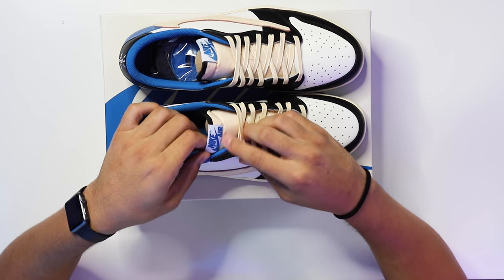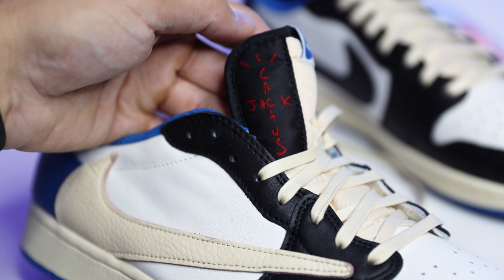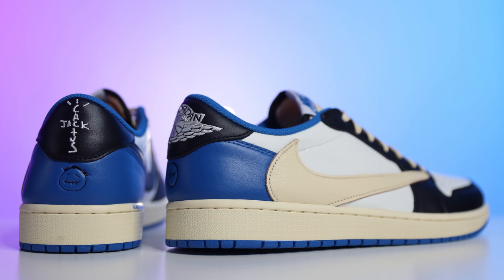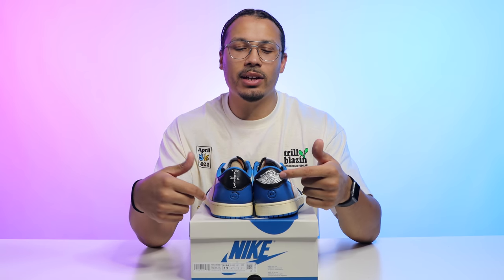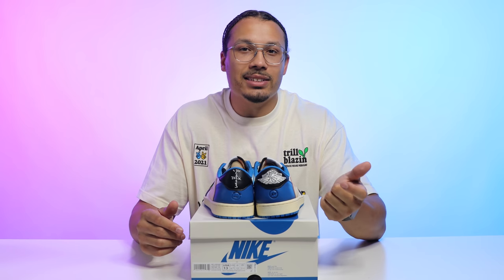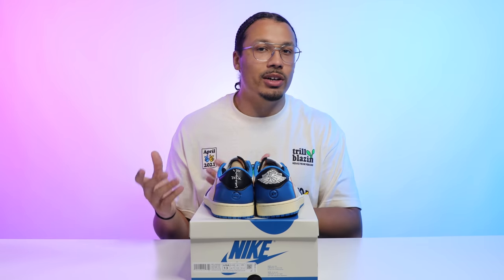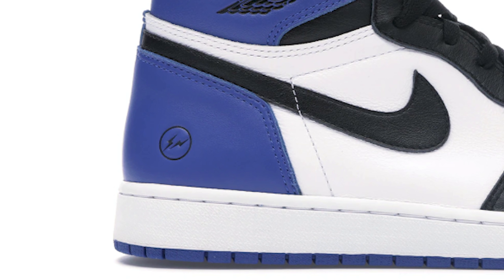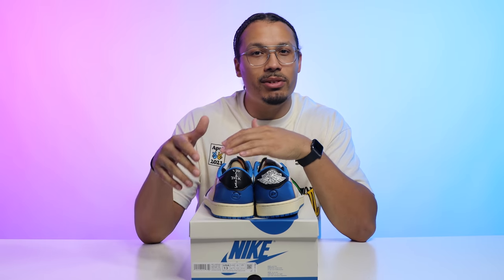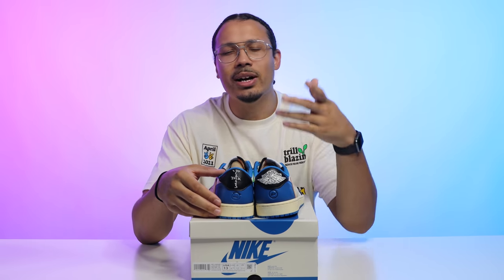On the tongue you have Nike Air branding with a white tab and blue branding, plus Cactus Jack vibes on the inside of the tongue, and a black liner around the back side. On the back tab, the left foot has Cactus Jack and the right foot has the Jordan Brand logo. Just below that you have the Fragment logo and Cactus Jack face embossed in the leather — the black embossed Fragment logo gives that friends-and-family vibe, even though this is a limited release.